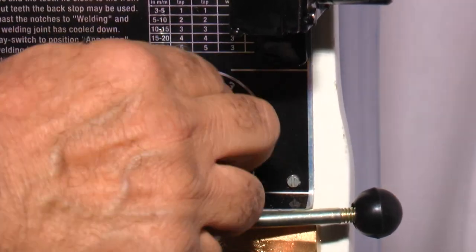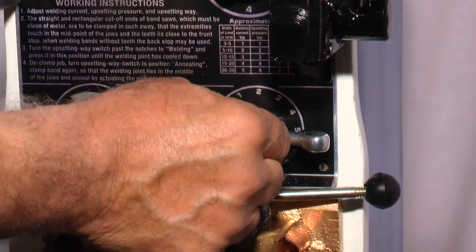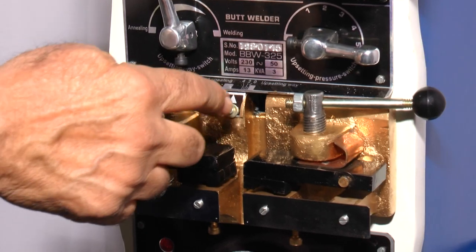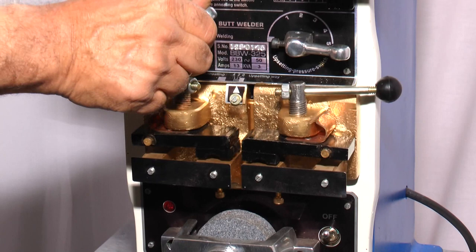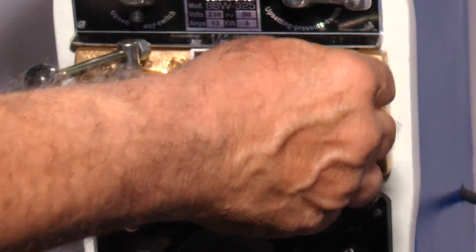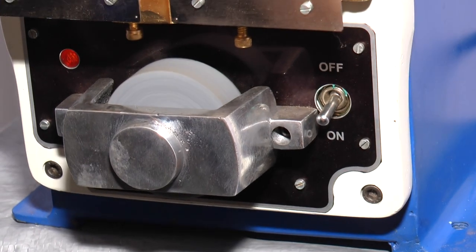This over here is the gap adjusting lever that increases the gap between the two welding jaws. These are the blade clamping levers. This one here is the burr grinding attachment, and this is the on/off switch for the grinding attachment.